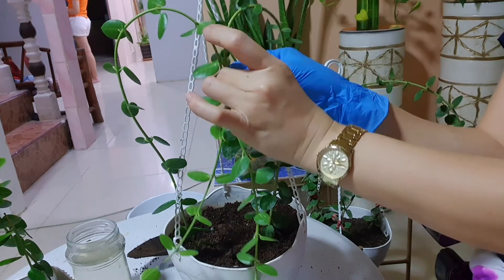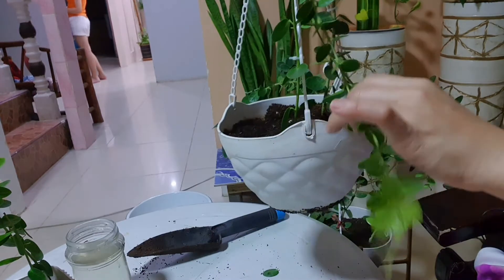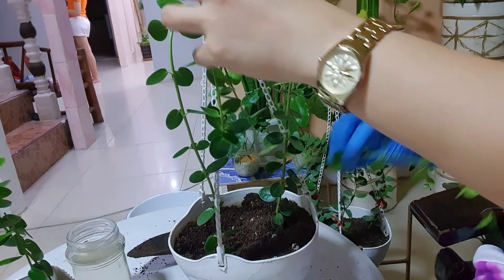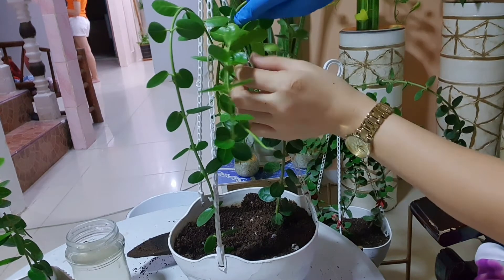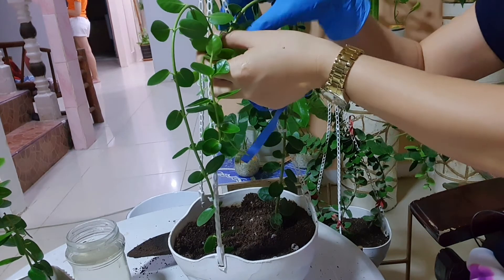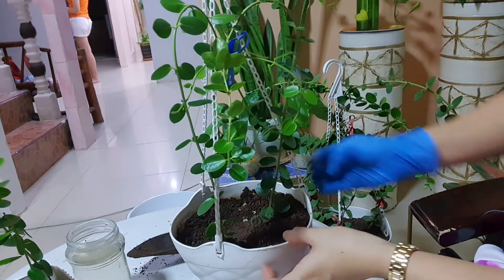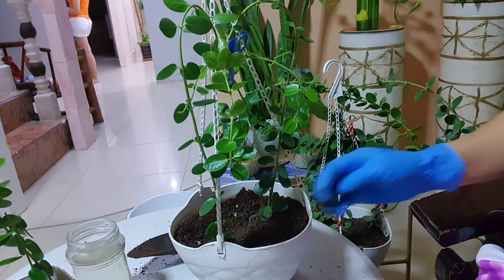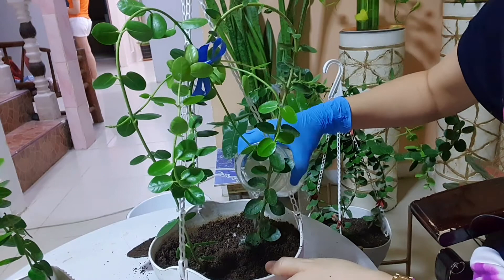Lagyan ulit natin ng knot dito. Pag humaba siya, pwede mo na siya i-roll over ng ganito — o pwede rin isang isa pa if you want. Lagyan natin ng blue ribbon para may design. Ididiin mo lang yung soil para kumapit yung kanyang roots. Then diligan mo lang siya after — I will use the same water that I used sa propagation.